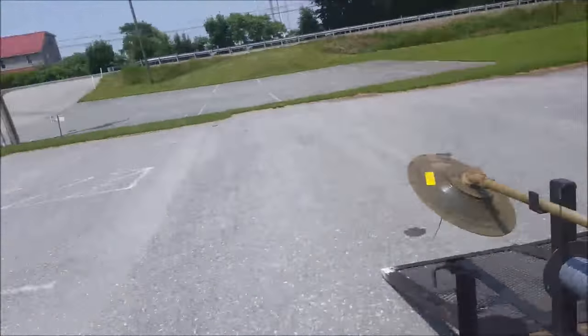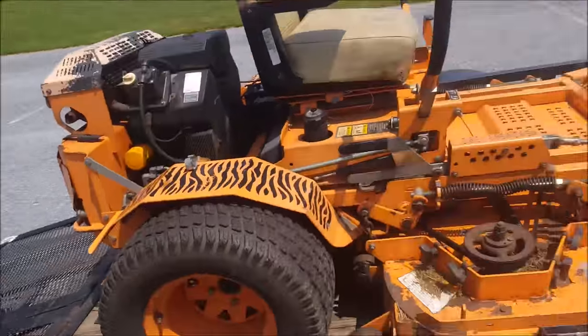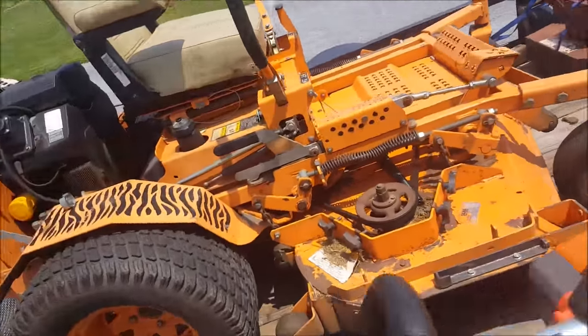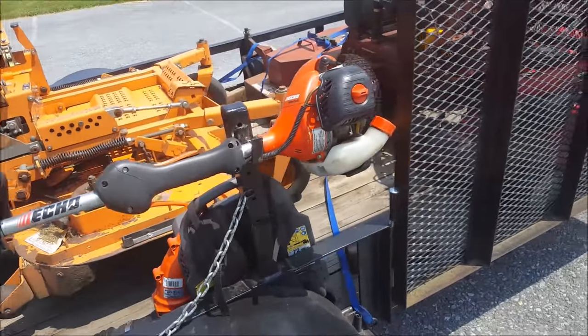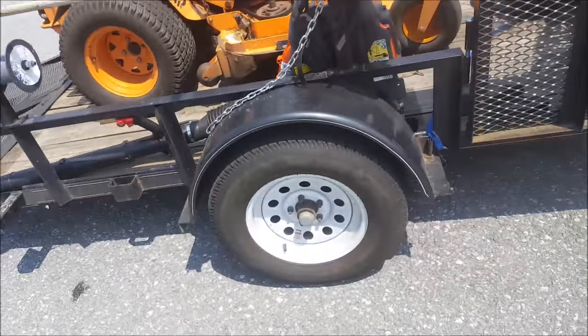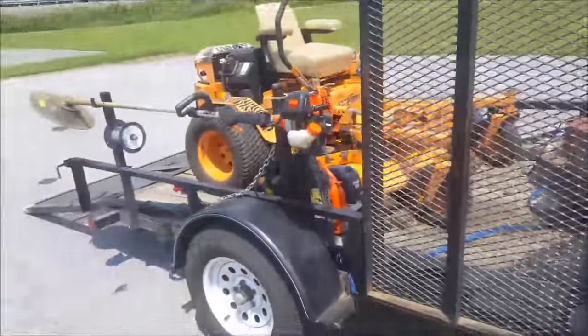I'm at a church I mow now, getting ready to cut it. They want it cut every week, so just don't ever say no to that, even if it's dried out or anything. But that's not really what this video is about — well, the trailer. I guess I haven't shown this since I bought it.